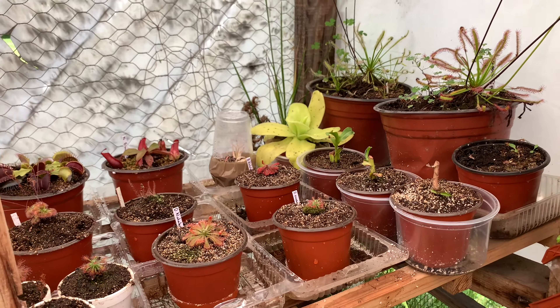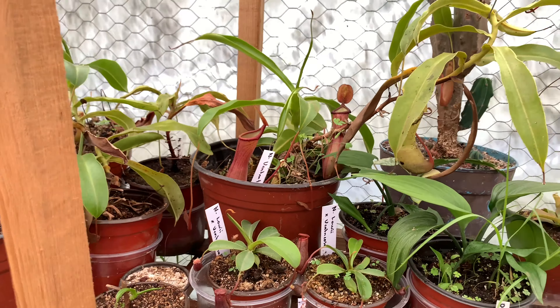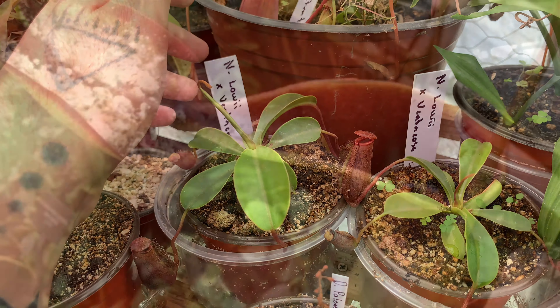Bueno gente, ¿qué tal? Bienvenidos a un nuevo video del Tapu y Nani. Antes de comenzar con el video, varios ya me estuvieron poniendo que les gustaría ver el progreso de estas arrasenias. Ya empiezan a sacar unas trampas de tono normal, que es esta del medio que ven ahí, que es un poquito más oscura. Lo más probable es que las trampas viejas las vaya a abortar, pero realmente eso no nos importa mucho. Lo importante es que siga creciendo y empiece a desarrollar las raíces. Pero esto lo veremos en otro video.